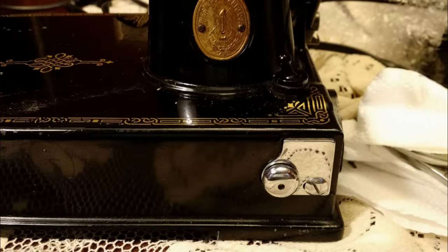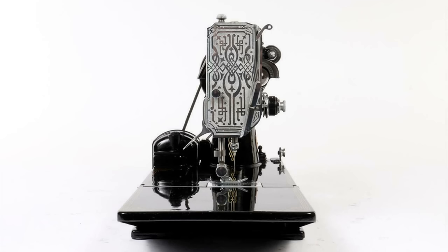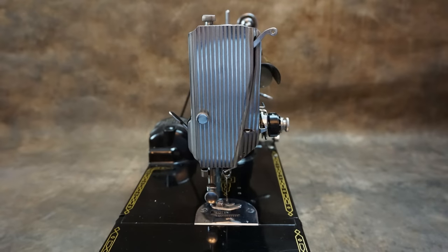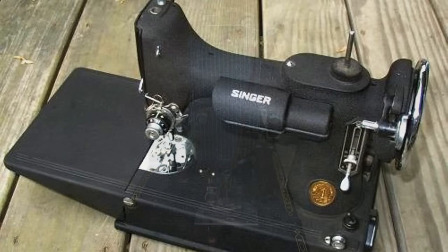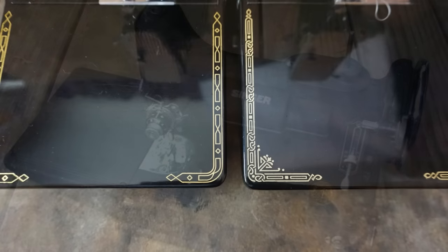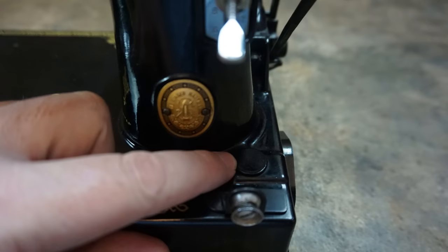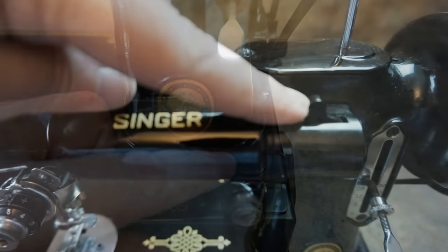Very early models had what's known as a school bell-style bobbin tensioner. Early models had a fancy scroll pattern faceplate, while the later ones had a plainer striated faceplate. Some, but very few, had black faceplates. Even rarer still are the crinkle finish examples. There were a couple of different decal sets too. Some models had the light switch on the base, while others had it on the lamp assembly itself.